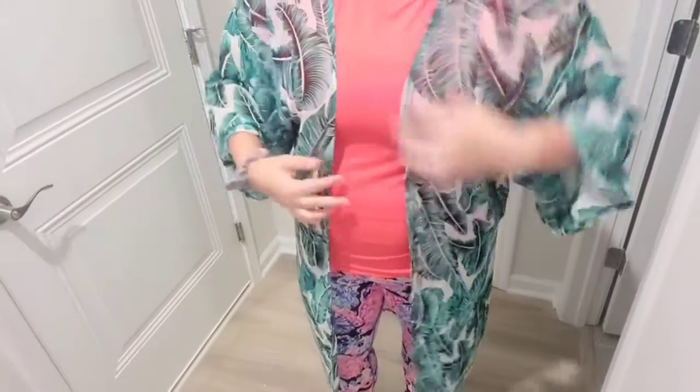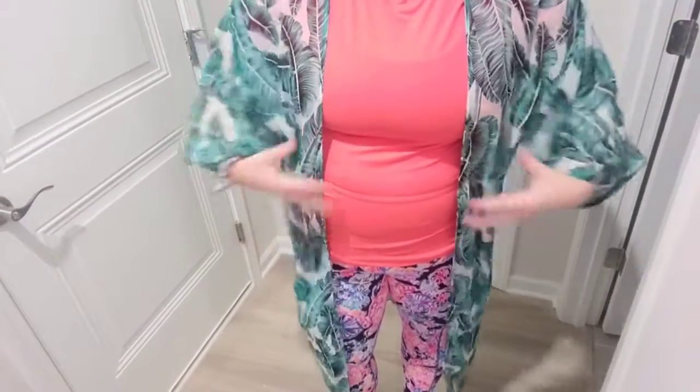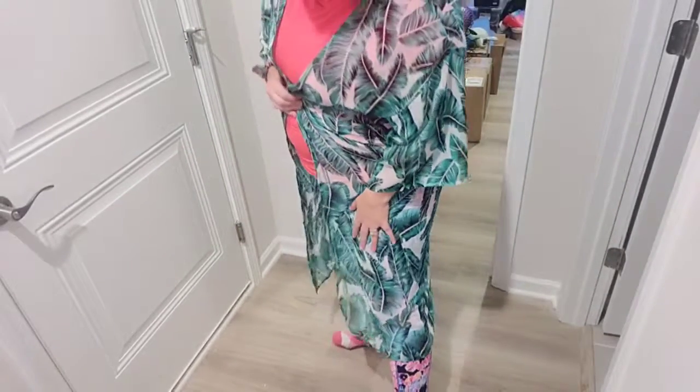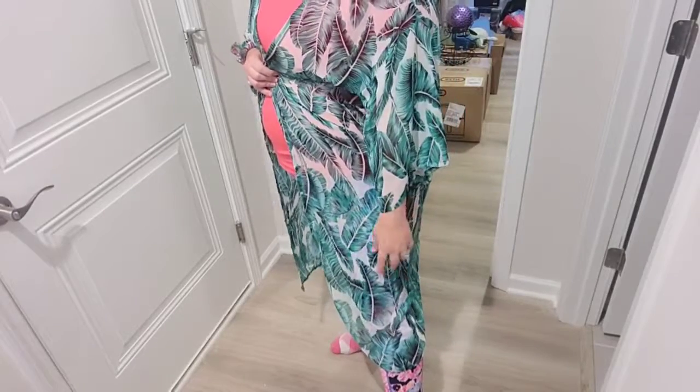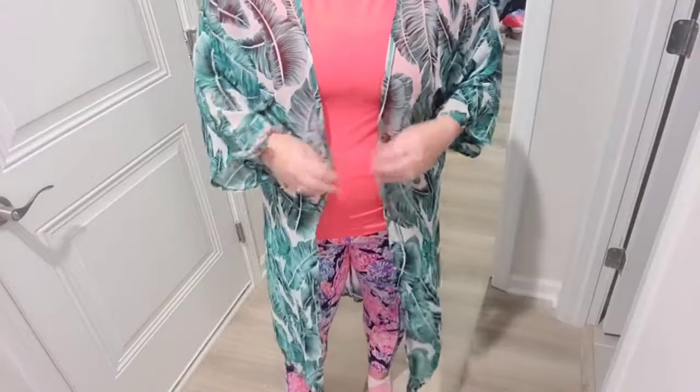As you guys can see, you can still see my clothing through here. It does not close all the way up on me, and it also does not have a tie with it on the one that I got. This comes just below my knee — it's right here — so it comes about mid-shin down there.